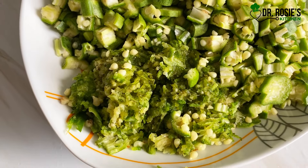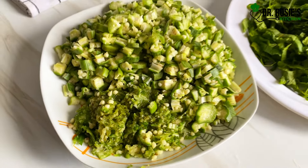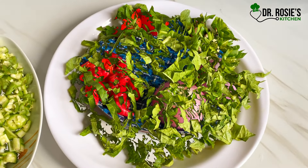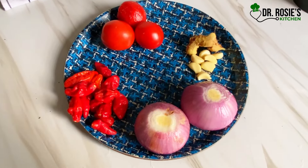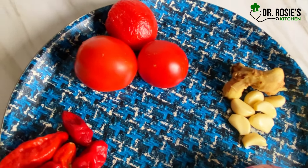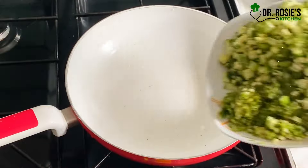I have my garden egg leaf, or eggplant leaf. I also have my habaneros, onions, garlic, ginger, and till no metal. So let's dive into the video already.